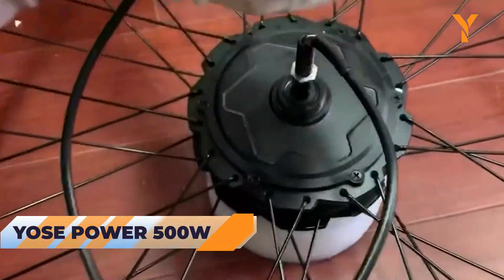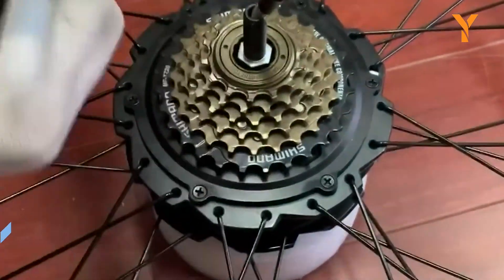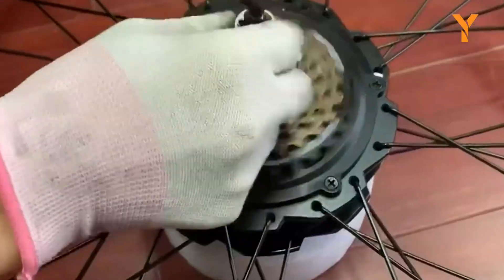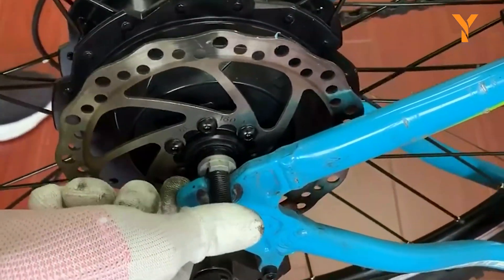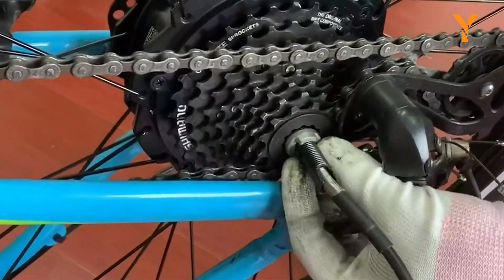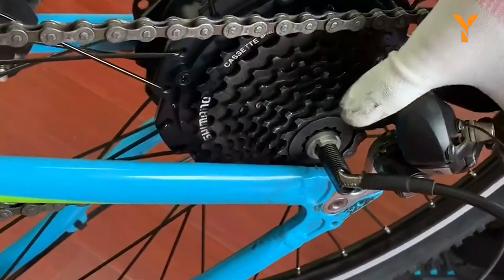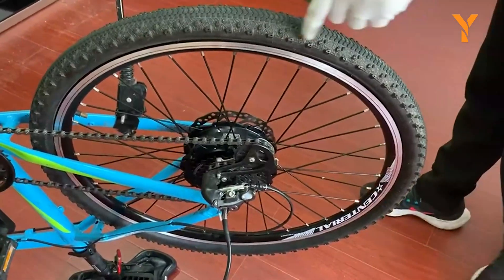Let us start by introducing the Yossi Power 500 Watt, a distinctive rear hub conversion kit that could come as an unexpected choice for off-road enthusiasts. The 500 Watt motor is excellent for urban environments, but it is equally capable on rough terrains thanks to its unique power torque delivery system, which will revolutionize your off-road experience.